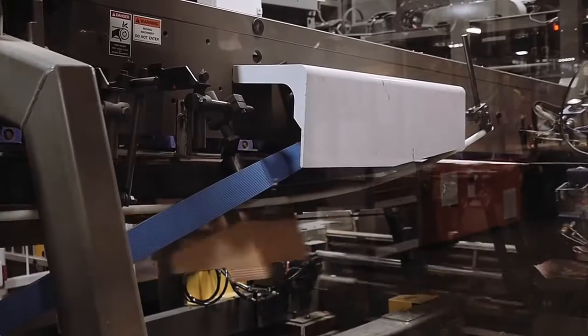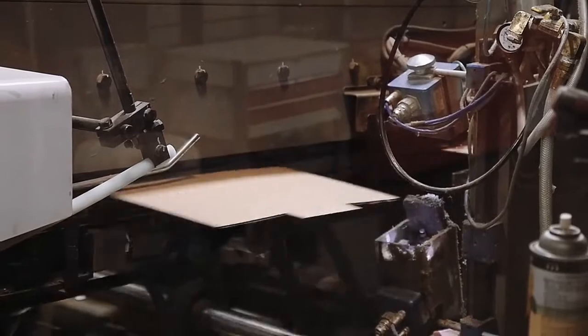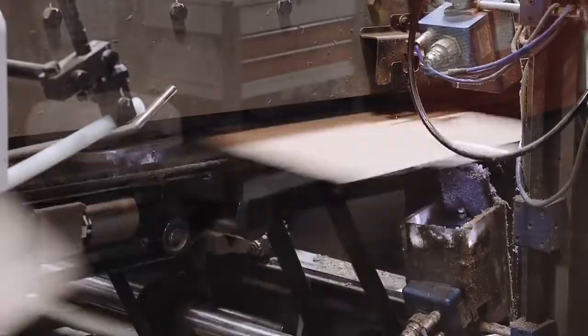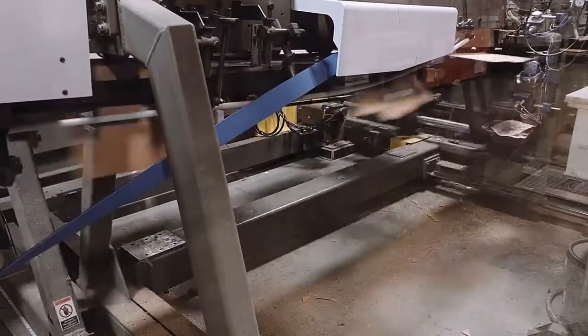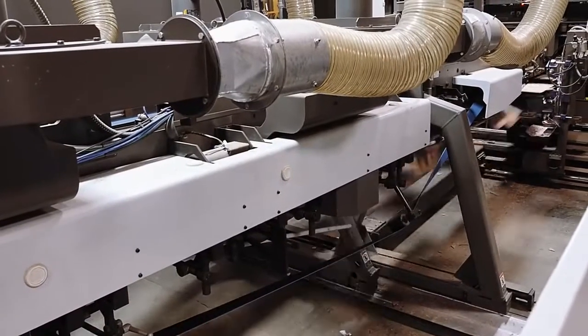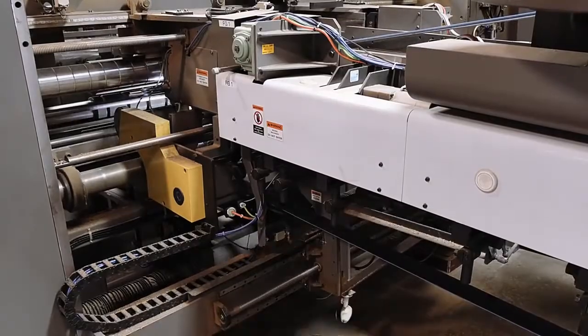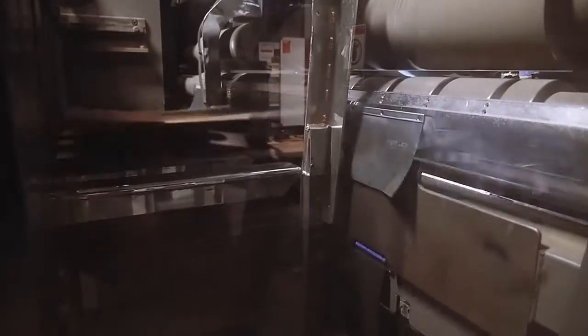On a flexo machine, glue is applied in preparation for folding. After the glue is applied, boxes are carried through a folding section with vacuum-assisted belts and a series of folding rods, forcing the panels to fold in the proper sequence. The folded box is now glued and joined as it exits the machine and is stacked into bundles to the customer's specifications.